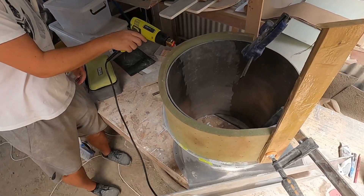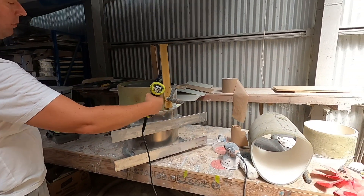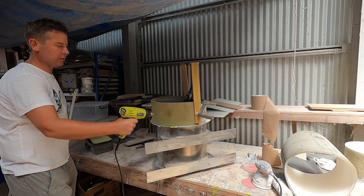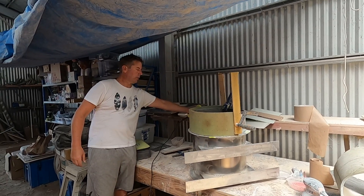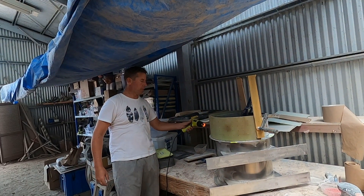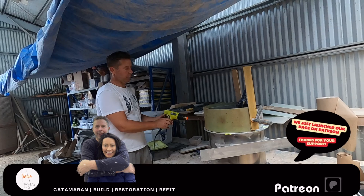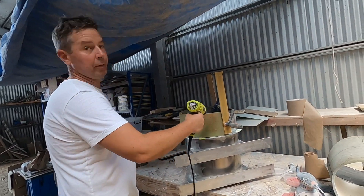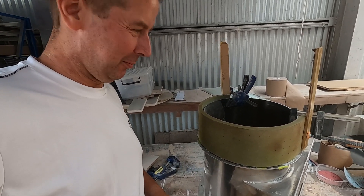I think it's where we want it. The question is what happens when we release it. When it cools down it should stay, but I don't know how much curve we've actually put into it. Maybe we'll leave it like that overnight. I'm not taking it off today. What I wanted is for it to relax in this shape, but I don't know how much I'm forcing it into shape or how much it will just return to normal shape once we remove the clamps. We'll see very soon.